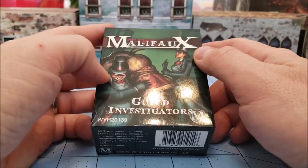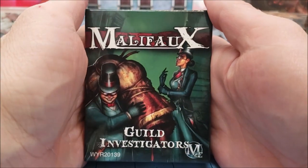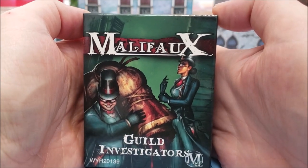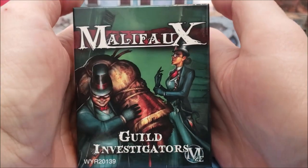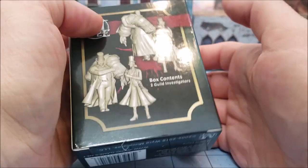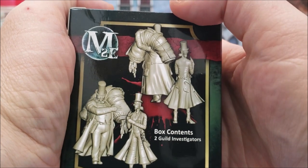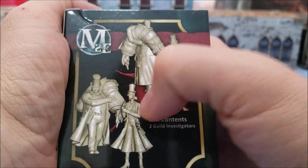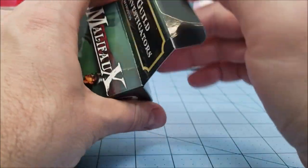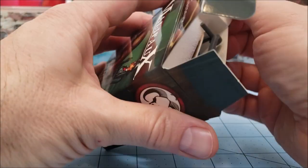Hey guys, Tyler Tamerly back with more Obscurities and Miniature, and today we're going to go back to Malifaux because it's probably the second most favoritest place I often visit when it comes to gaming stuff. So we've got the Guild Investigators which I've been meaning to get around to building. We've got our fat guy carrying a bunch of bodies and we've got Skinny Girl, which are the most descriptive names I could come up with on short notice.